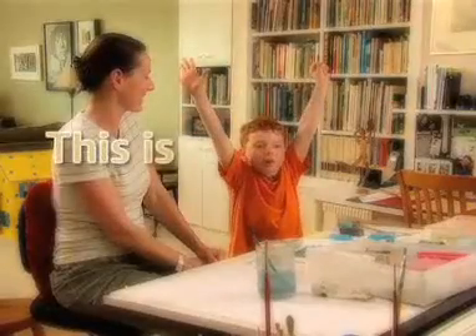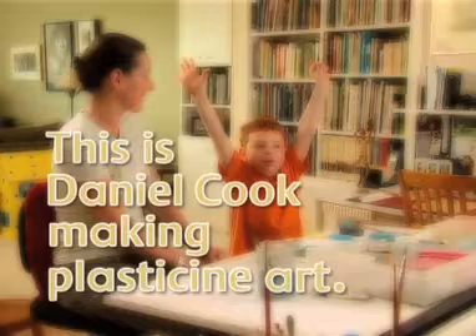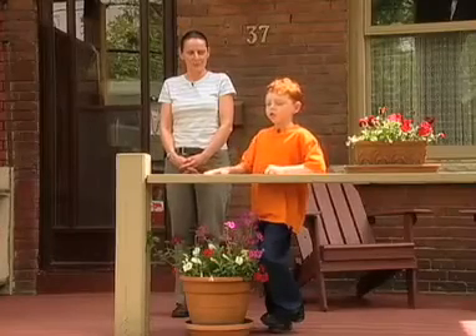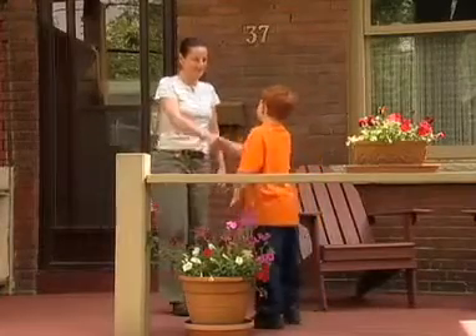Here we are! This is Daniel Cook making plasticine art. Hi, I'm here with Barbara, and today he's going to teach me how to do plasticine art. Hi, Barbara. Hi, Daniel.